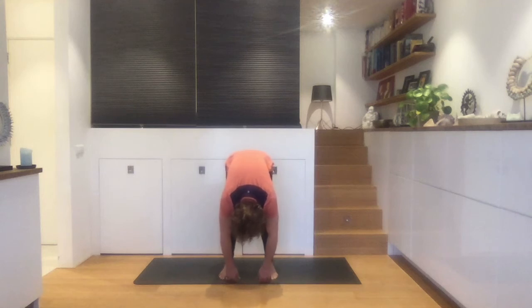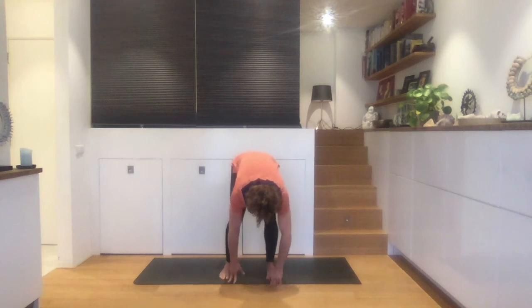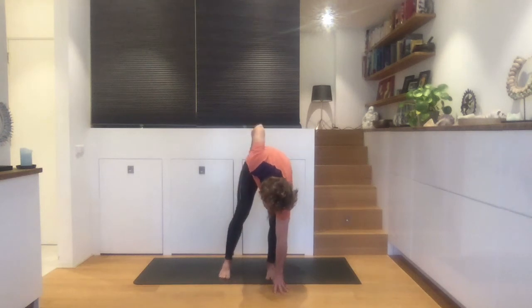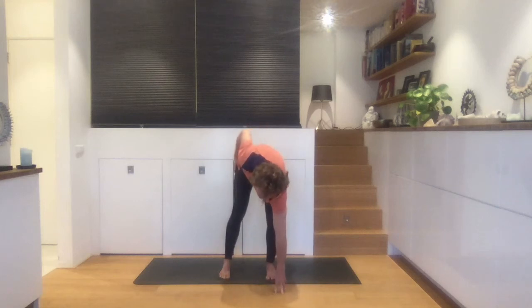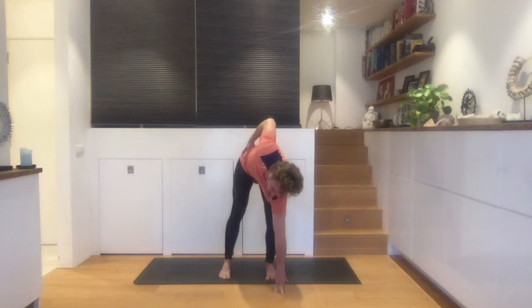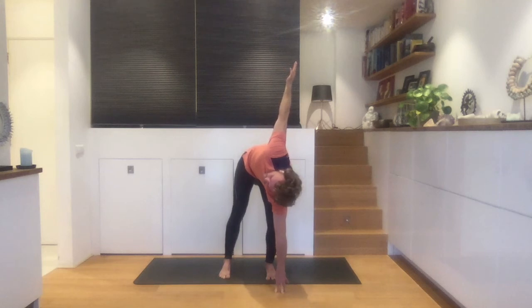Just a couple more breaths — you're doing great. Alright. Bend the left knee — we do this more often, you'll probably notice if you join my classes. Bend the left knee, place the left fingertips on the floor, straighten the right leg. Try to bring the right hip up to the ceiling. You can pull your navel in slightly, maybe open your chest a bit more to the front, take your right shoulder up. Take the right hand up if you want, or place it onto your right buttocks. Pull the navel in, open up your chest.